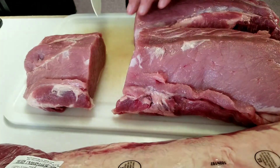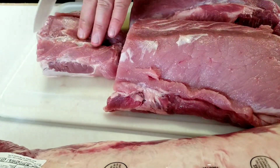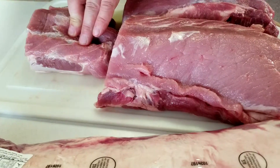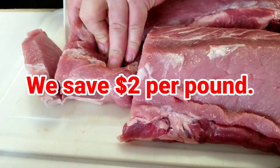This is a dollar a pound, so you save a lot. Usually they are three dollars a pound, so you save two dollars. That's awesome, right?